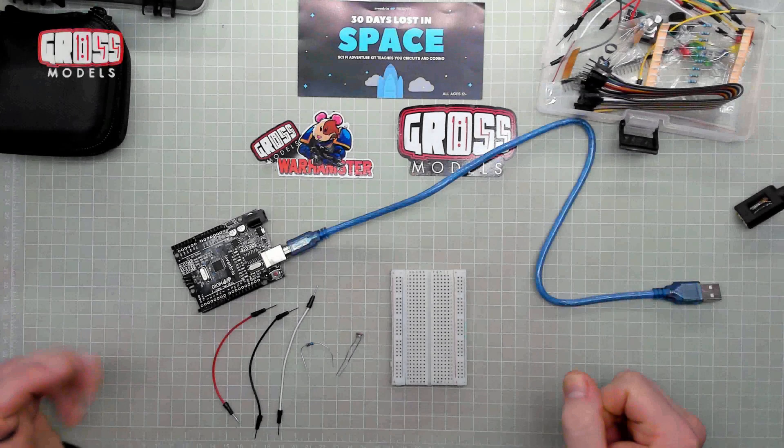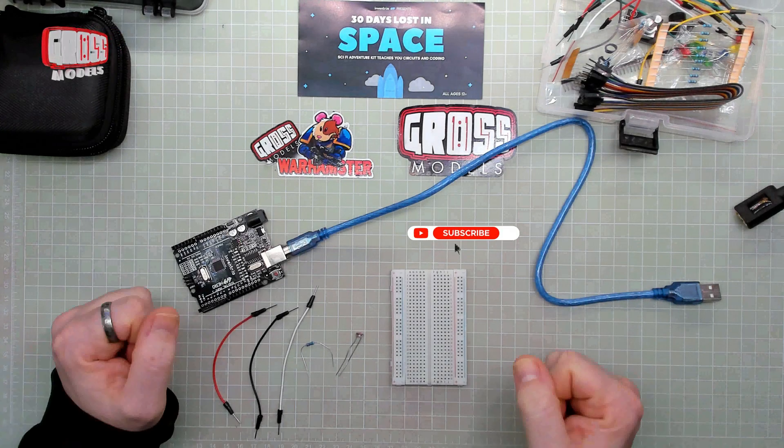Hello, I'm Chris, this is Gross Models. Welcome to day six of 30 days lost in space.